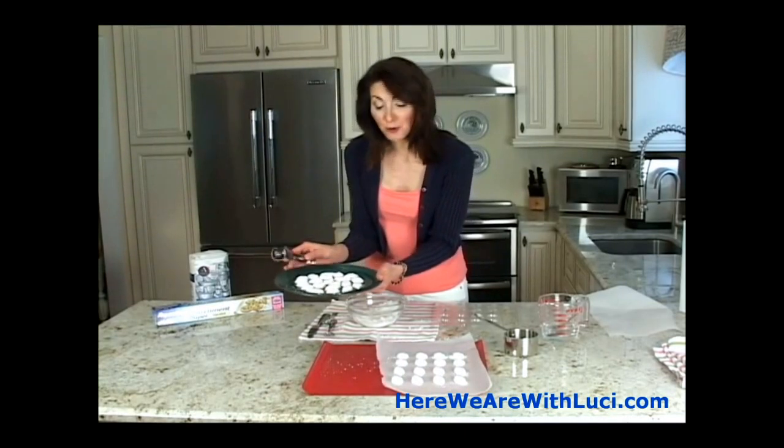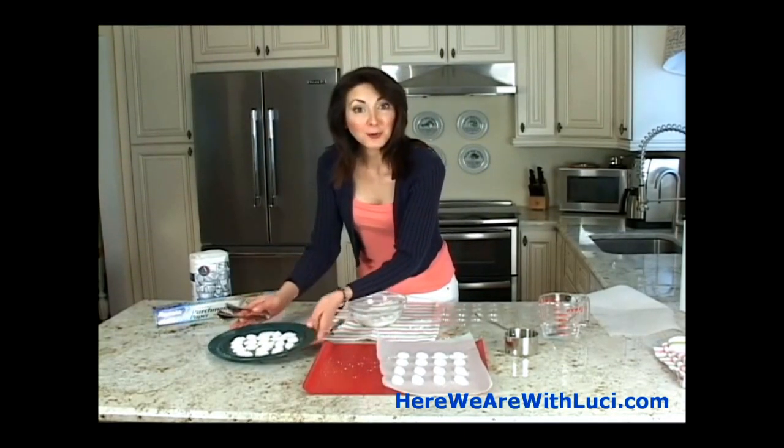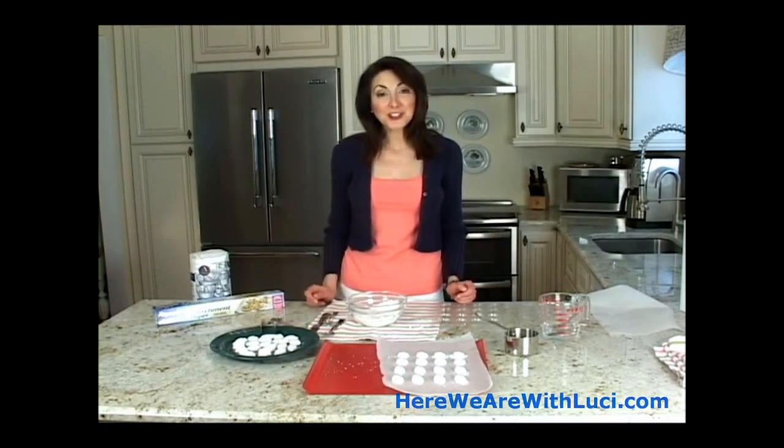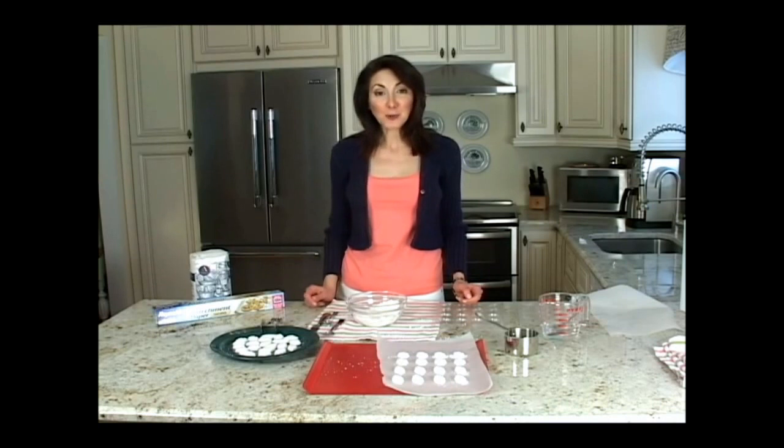Have fun — this is a great project with kids. You can do any shape you like. Enjoy! When you entertain, thanks for watching this One by One. I'm Lucy Weston and I'll see you next time.